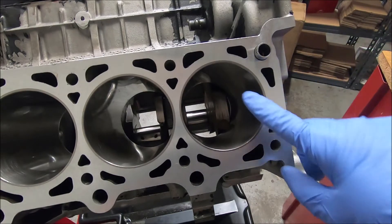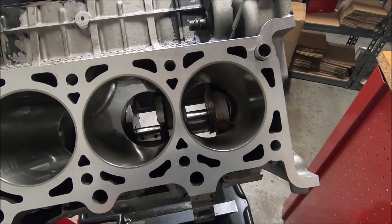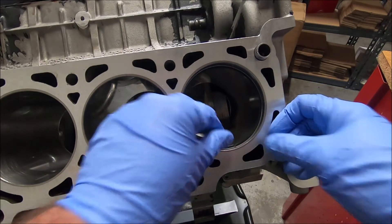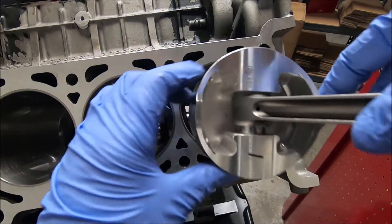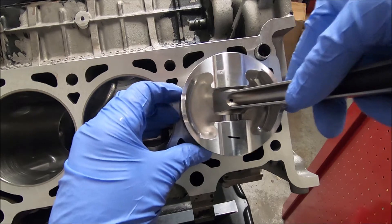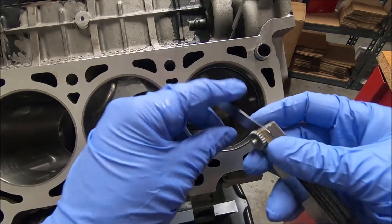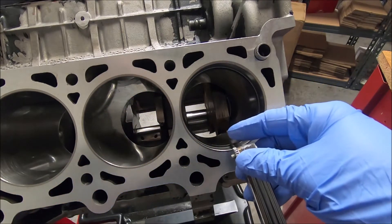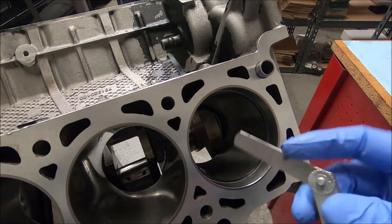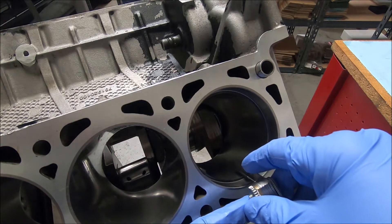I like to use the cylinder that the piston is going to be going in. So we're working on piston number 1, we're going to put our oil ring inside cylinder number 1. Then use the piston to square it up. We'll go to 15 thousandths and make sure that fits in there — and it does. Now we'll take our 30 thousandths and make sure it does not fit in — and it does not.